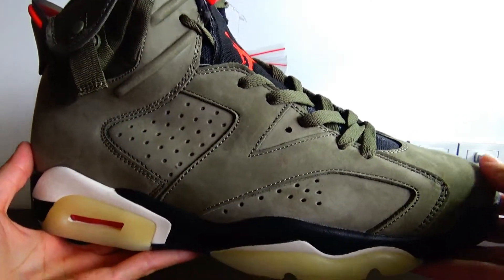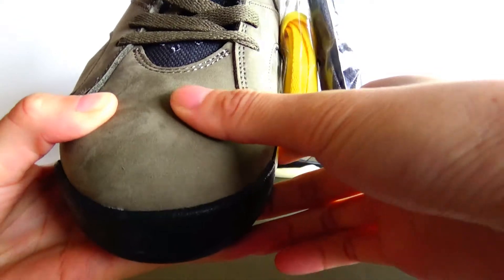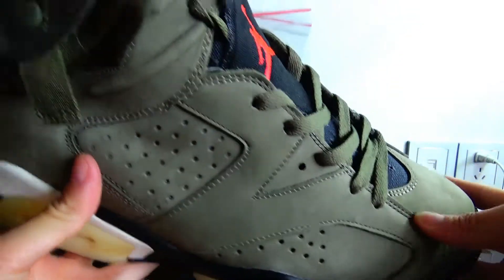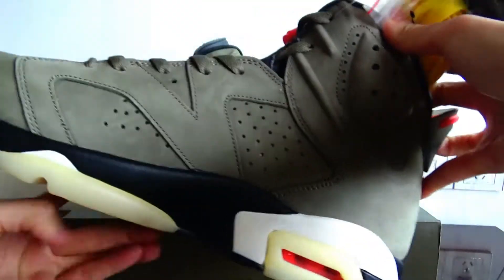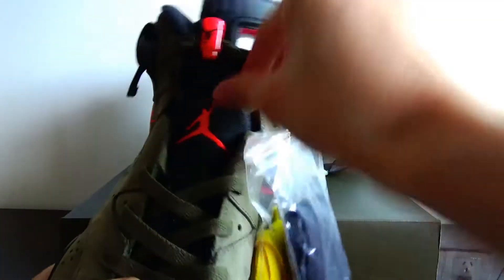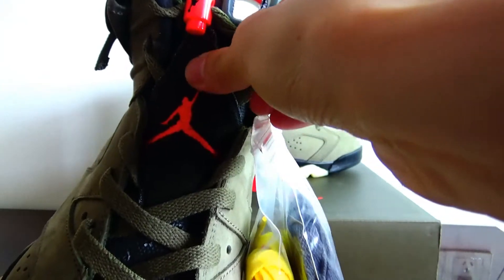Firstly, let's look at the upper. The upper uses a soft suede material in solid olive green. And about the toe box — the toe box is built with durable canvas material.